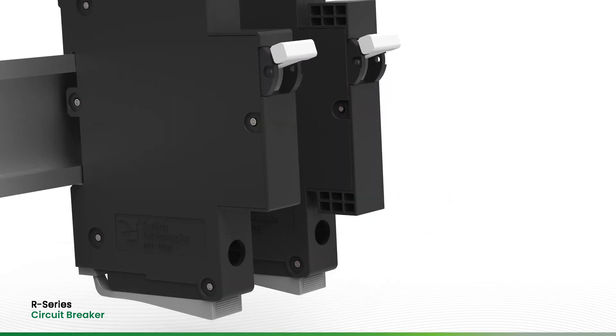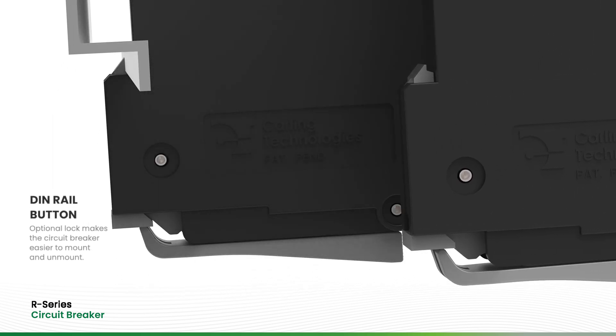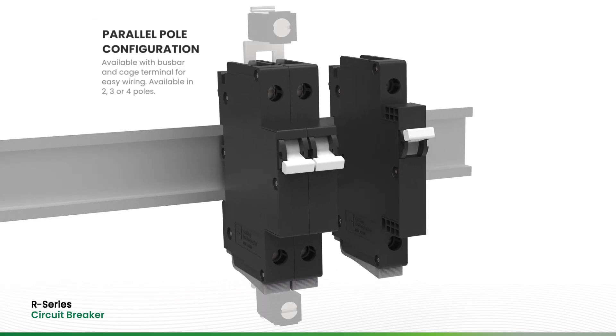In addition, the R-Series can be outfitted with an optional DIN rail lock button, which makes the circuit breaker easier to mount and unmount. Parallel Pole circuit configurations are available with a bus bar and cage terminal on the top and bottom of the circuit breaker for easy wiring.